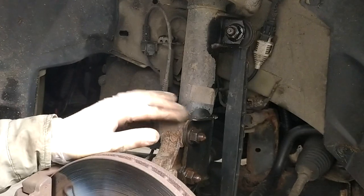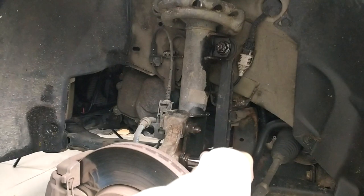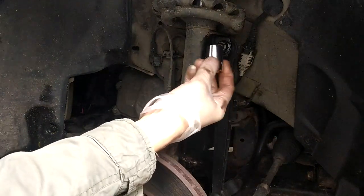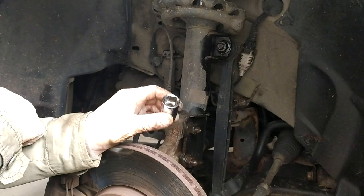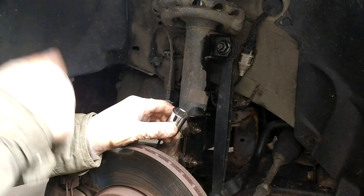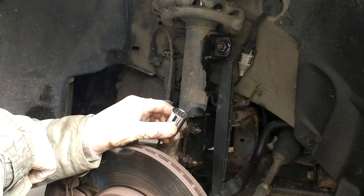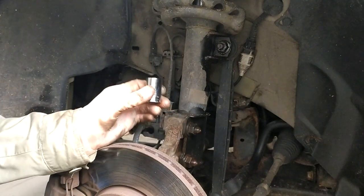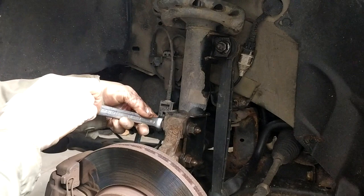Hold on to the brake line. And now let's see if we can loosen up these - and these here are all 18 millimeters. So make sure you actually do have an 18mm in your socket set, because oftentimes here in Europe when you get a metric set you have 13, 14, 15, 16, 17, and 19 and so on, but no 18. So I had to buy this 18mm separately. Make sure you have that before you take everything apart. Yeah, that worked.